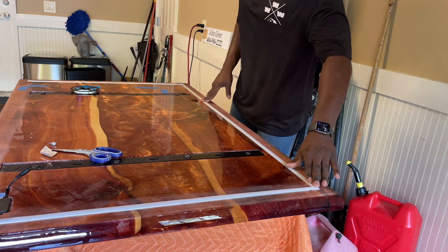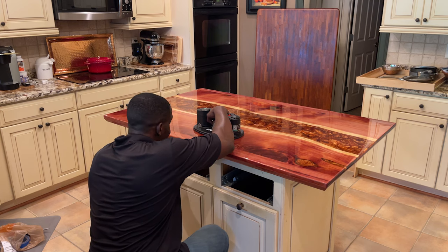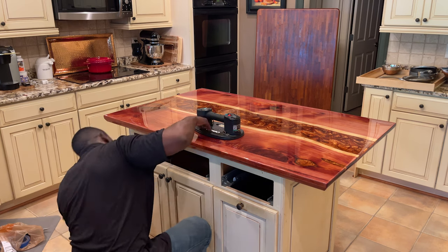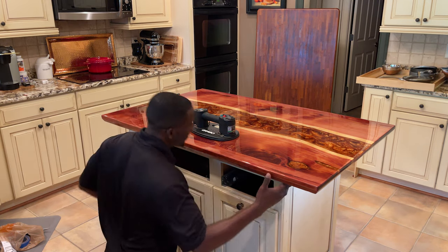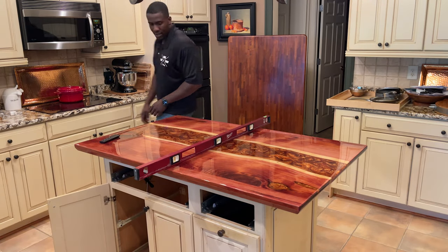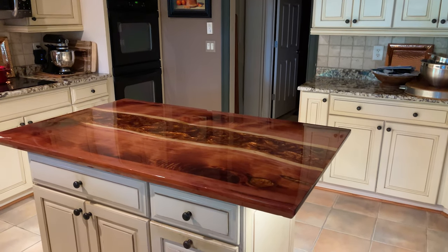We used the Gravel Tool once again to move the tabletop around — it makes moving things so easy. Underneath I'm looking for those tape markers so I can place the island back into position. Once the table is in place we checked it with our level to make sure everything was level in both directions. And here you go — look at that bronze finish!